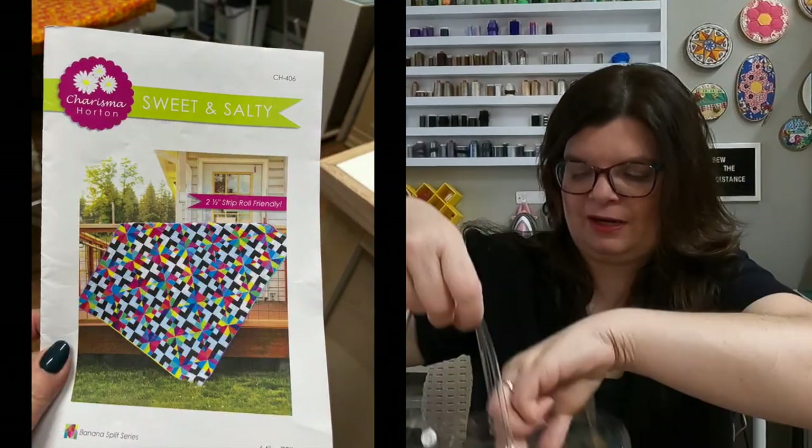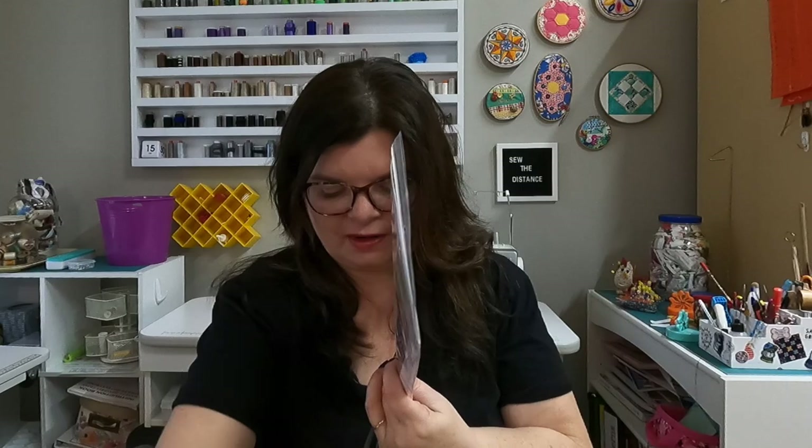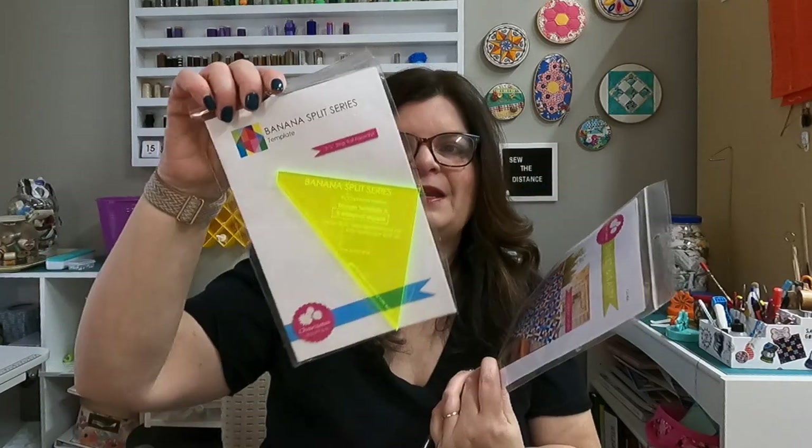A few weeks ago I showed you how to work with a kit and today I'm going to show you the quilt that I'm going to make with that kit. This kit is by Charisma Horton. The name of the pattern is Sweet and Salty and we get to use this wonderful tool which is the banana split tool that was created by Charisma. This is completely out of my comfort zone — I don't usually work with solids and I don't usually work with this more modern palette, but I can't wait to get started and try it out.